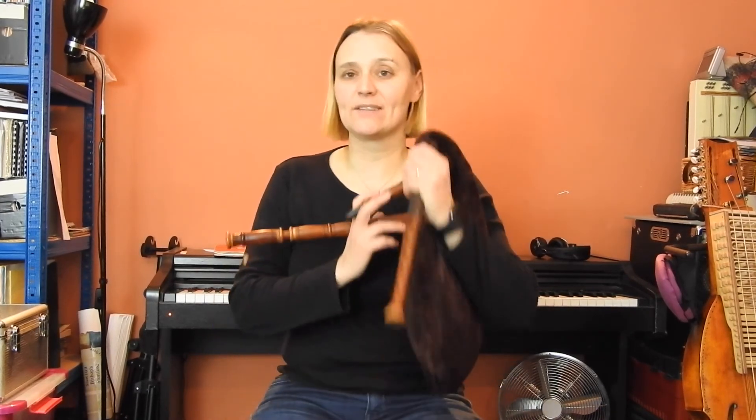So that's August Strindberg's Gånglåt i Sori on the Sackpipa in E. Thanks for watching.